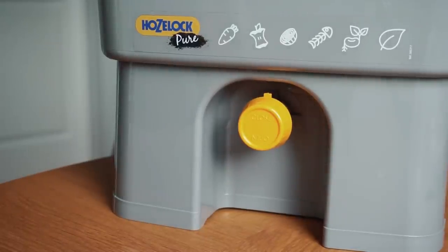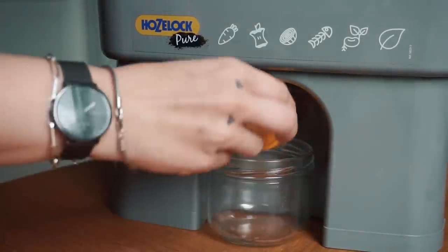Once your bokashi bucket is full you have to let it sit and ferment for a solid two to three weeks. Every other day or every third day or so you can drain it, because there's a mesh layer in the bottom that separates the solid waste from a liquid generated through the fermentation process. This liquid is absolutely amazing — like bokashi juice. It's very concentrated, so you can dilute it a little in water and use it to fertilize your plants. I use it on all my plants and herbs at home.